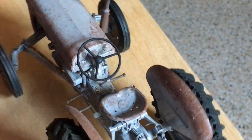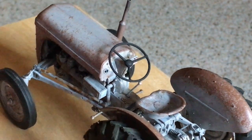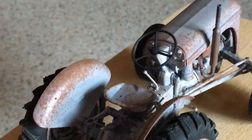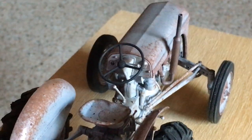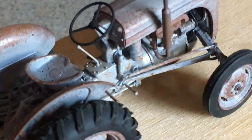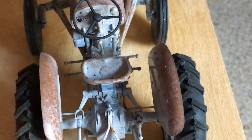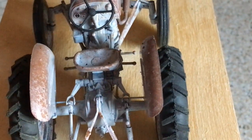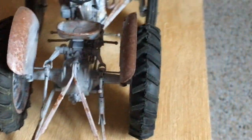Moving on to the cockpit: there's a very basic utilitarian metal seat, a simple steering wheel — also an optional part, with a different earlier-style steering wheel available — and then the controls and gauges, which are basic to say the least. There's a throttle on the steering column, a gear lever mounted between the driver's knees on top of the transmission, left and right brake pedals to independently brake each rear wheel for turning on rough or muddy ground, and a clutch pedal.